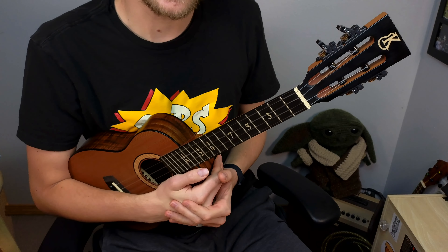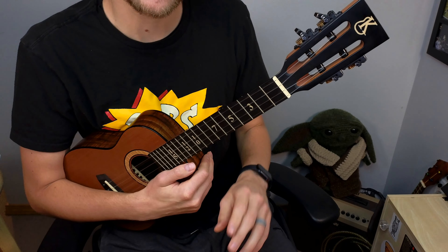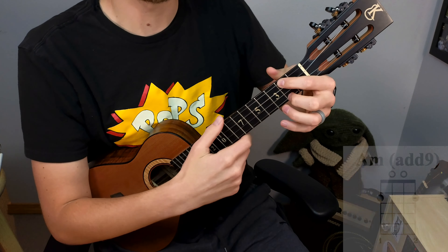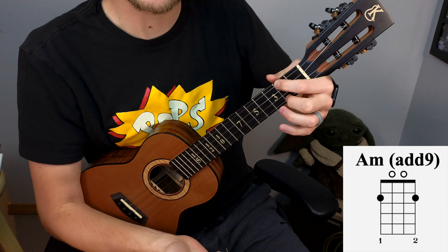Let's make those first three chords much more interesting by doing my favorite technique — just adding the nine. Nine is a fancy word for two: scales have seven unique notes, so in A minor — A B C D E F G — G is seven, A is eight, and B is nine. Nine and two are functionally the same thing. So we're going to add the nine to each chord. For A minor add 9, I'll play my A minor and place my middle finger on the second fret of the A string — that gives me that B note, the nine.